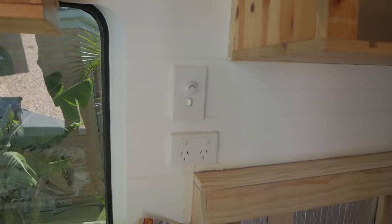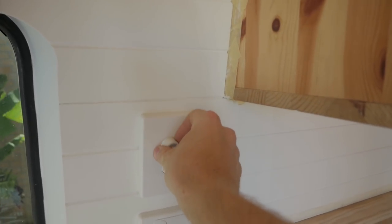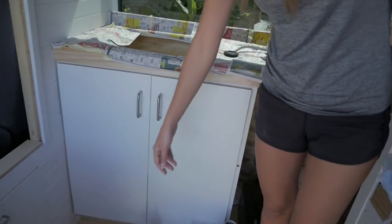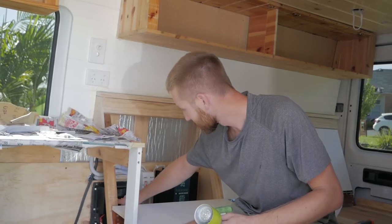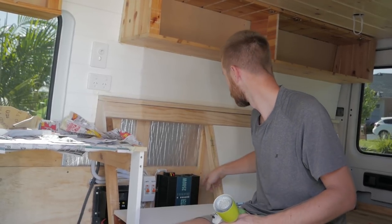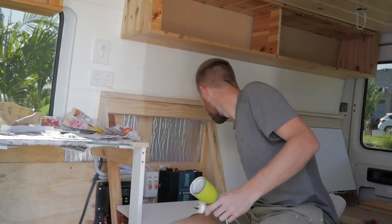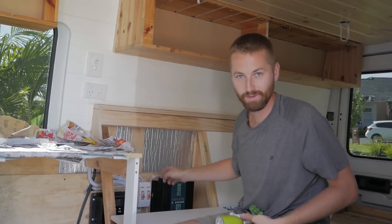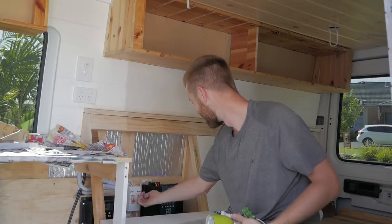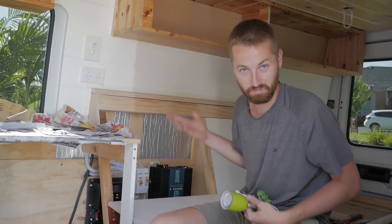We did some electrical — check this out, it's dope! Got the switches in, got the dimmer on this guy, the lights, tablet and phone USB ports. We also got a little door now for our porta potty spot. So what I'm gonna do now is turn on the inverter — hopefully nothing explodes. It's on! 240. Looking good so far. I'm gonna turn on the breaker to the plugs — hopefully nothing explodes. Nothing happened, which is good.